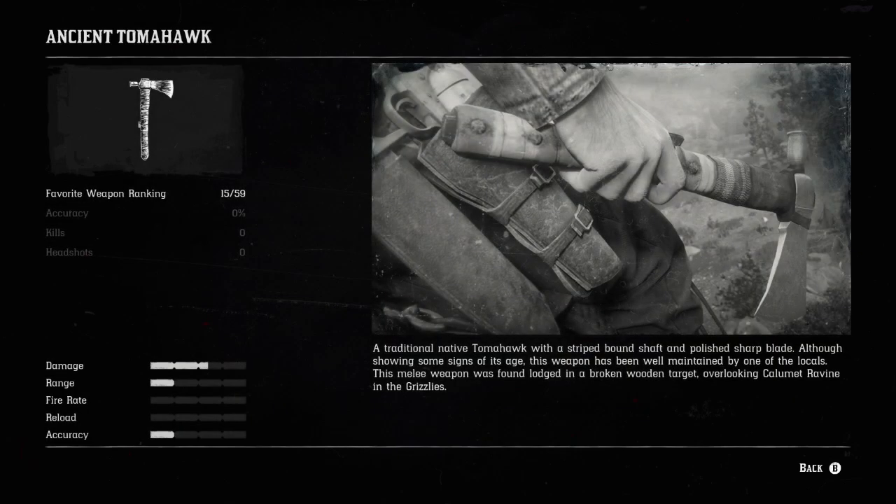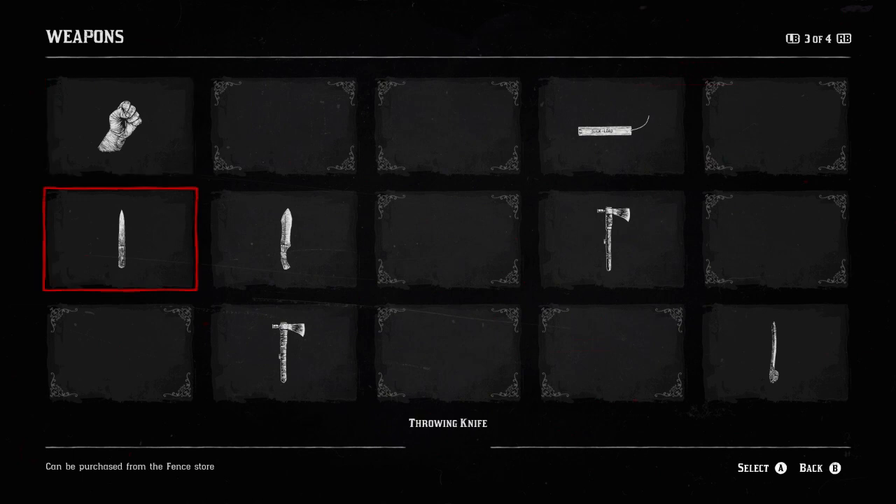A traditional Native tomahawk with a striped bond shaft and a pilot sharp blade. Although showing some signs of age, this weapon has been well maintained by one of the locals. This melee weapon was found lodged into a broken wooden target overlooking Cosme Ravine in the Grizzlies.